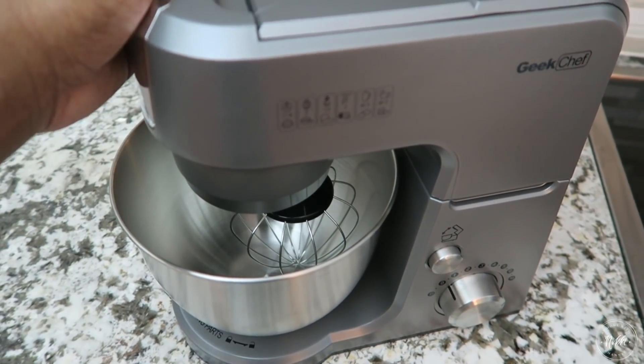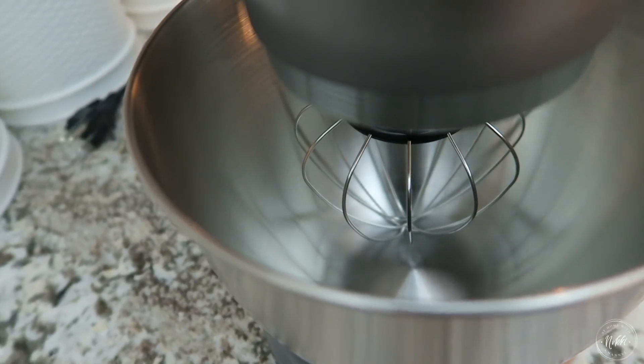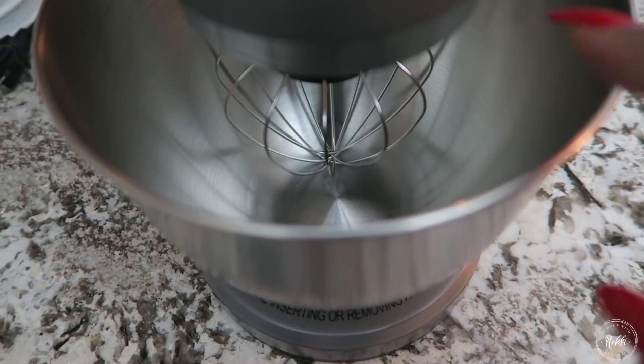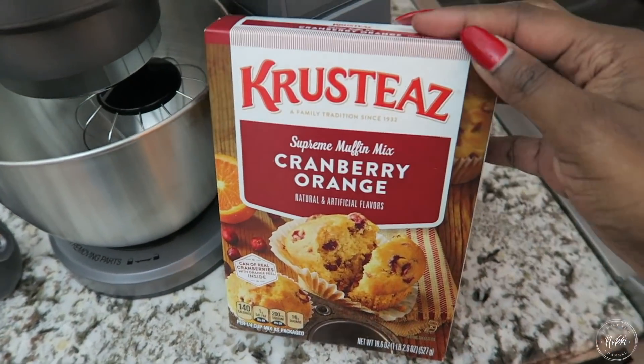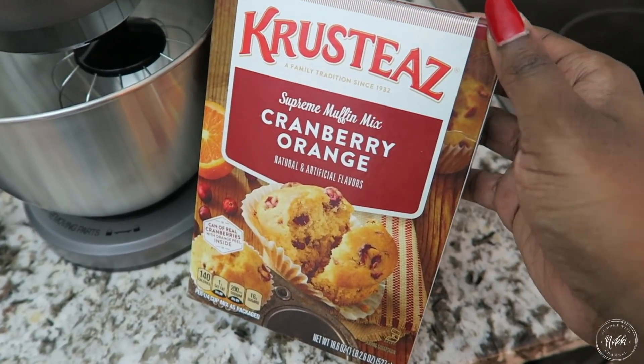It also comes in several different colors — you can get it in red, gray, and black — so that can accommodate your style in your kitchen. I love that it has the attachments. It comes with three attachments and it's great to just make those holiday muffins and things like that, even if they're straight out of the box.